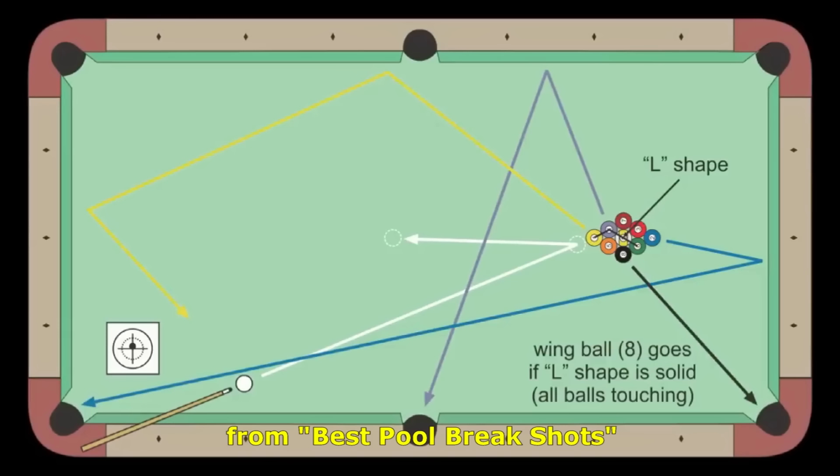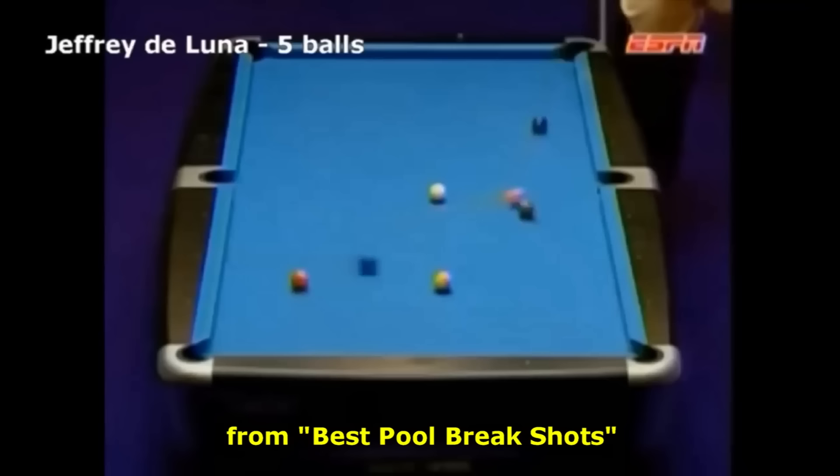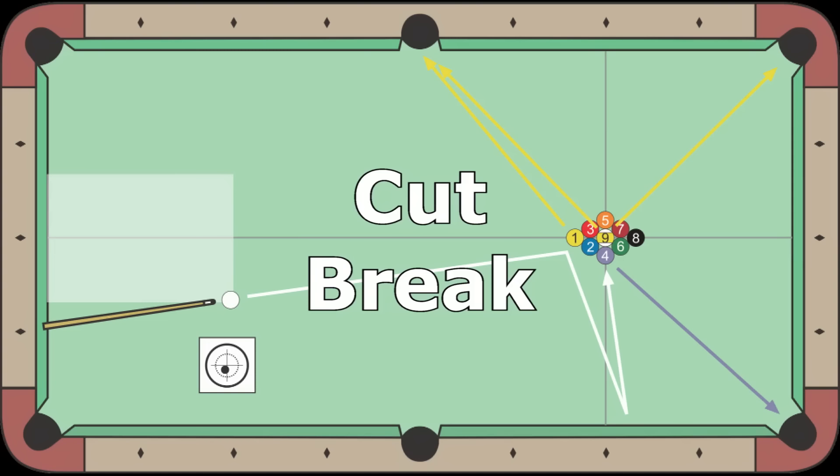First, let's take a brief look at standard 9-ball break strategy from my Best Pool Break Shots video. With a standard 9-ball side break, the main goal is to pocket the wing ball and get a look at the 1 after the break. The second-row ball sometimes banks cross-side, and the back ball sometimes banks straight-back. Here, Jeffrey DeLuna pockets five balls on the break. Watch the action of the cue ball — great action on that cue ball.